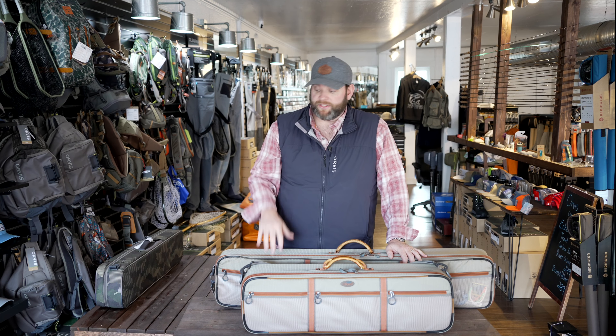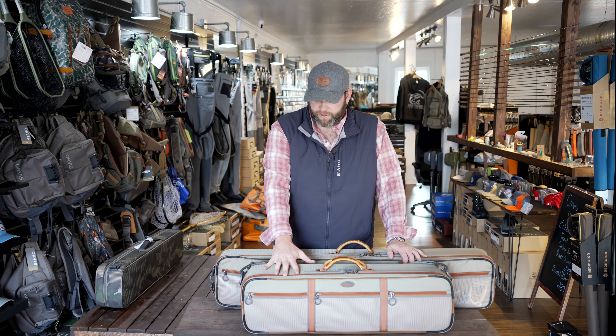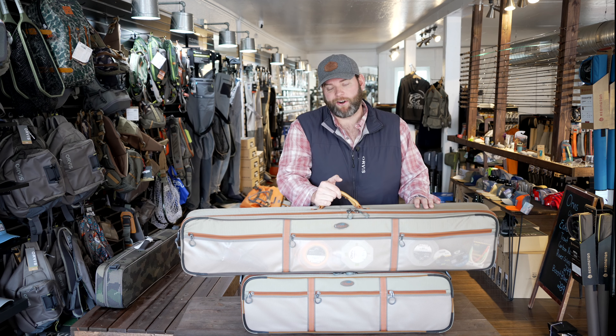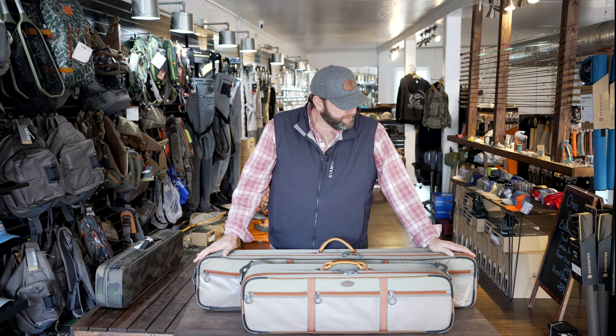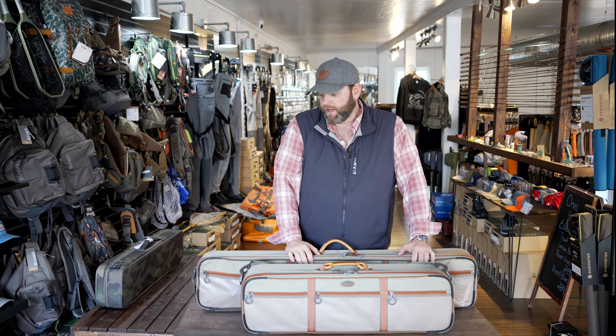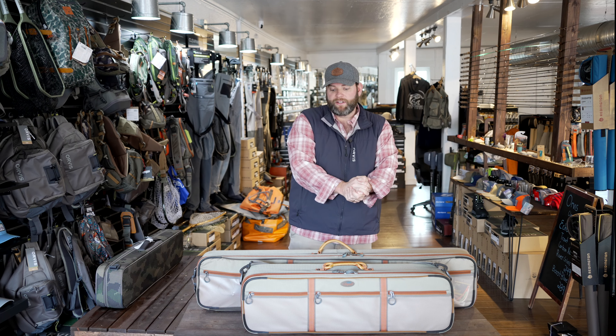For travel they're exceptionally good — they're durable and can take a beating if you have to check them. The smaller one I know you can carry on a plane. I'm not 100% sure about the larger one; they let you carry a guitar on, so it'd be something for the individual airline to answer. Some overhead bins may not fit it depending on the airplane. But the smaller one you can definitely carry on. Go like, share, and follow, and if you enjoy the video give us a thumbs up. Really appreciate you listening today and hope to see you in the shop or on the water.